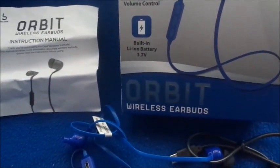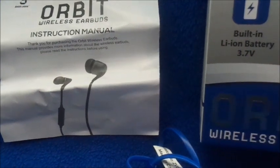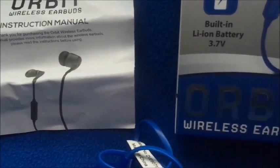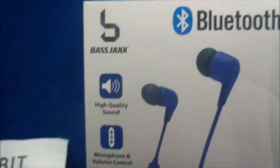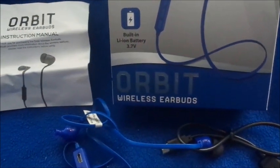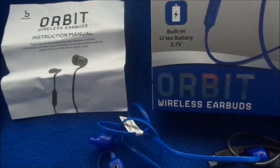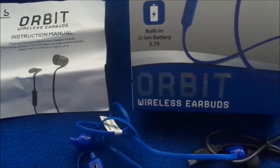I was very, very disappointed. As you can tell, they still look completely new because I was not even able to use them — they wouldn't connect to my phone. The instruction manual isn't really detailed; you just pair it with your phone and it's supposed to connect like that. Stay tuned, I have another wireless earbud video coming up. Don't forget to subscribe, thumbs up this video if you found it helpful, and leave any questions down below.